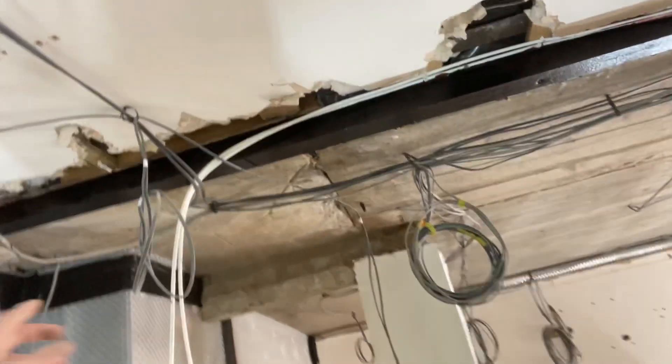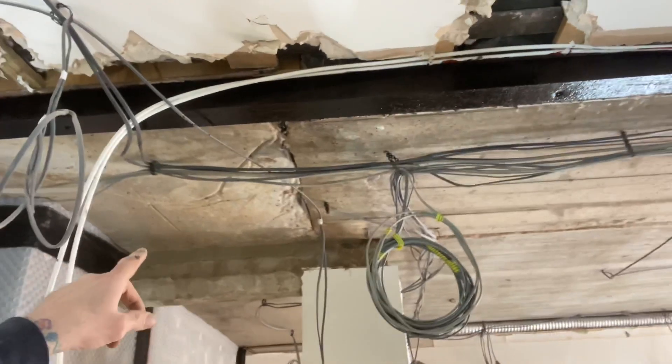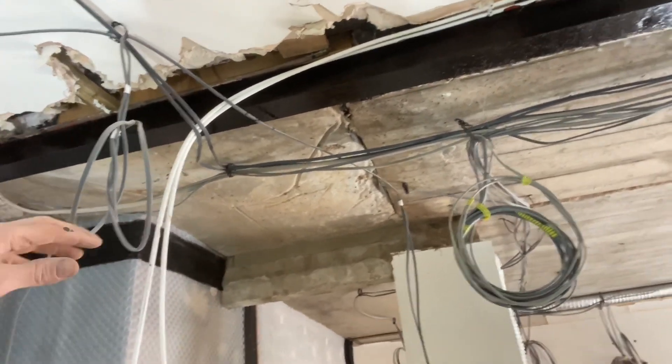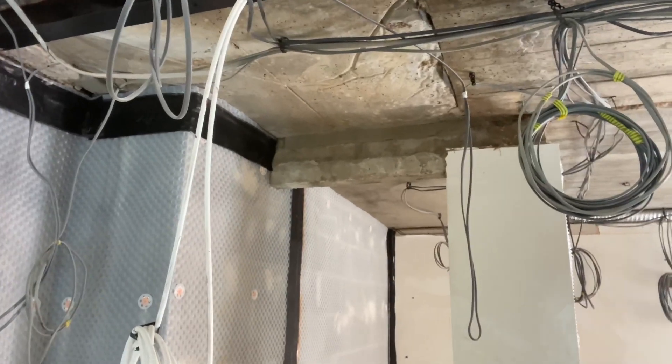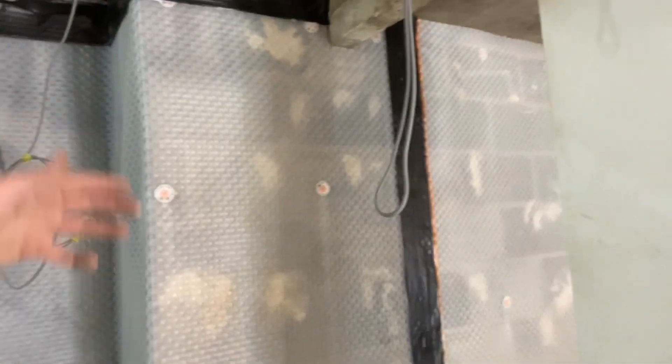As you may remember, there was an issue up here with a board coming through. That board went through to outside and water was percolating down, hitting the board and then tracking inside — so we sorted that. This wall behind here, this brick wall, there's a cavity behind that, and then there's a retaining wall.